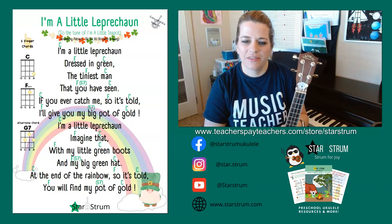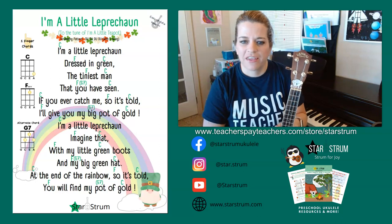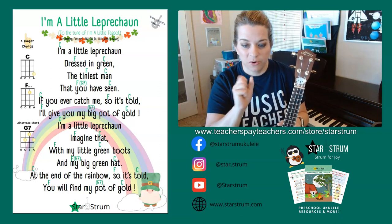Hello friends, it's Anna with StarStrum. I'm here to teach you how to play I'm a Little Leprechaun. This song utilizes two one-finger chords.